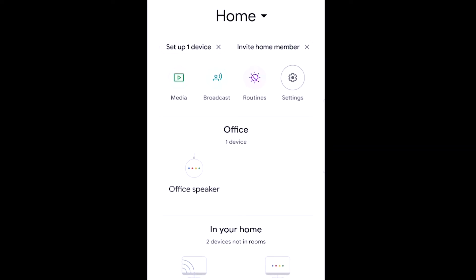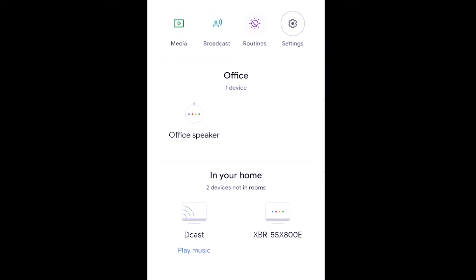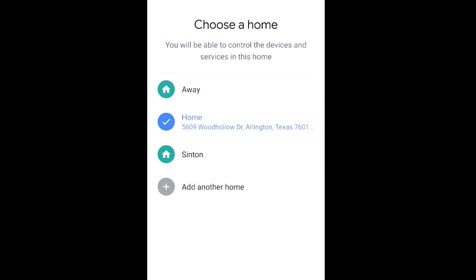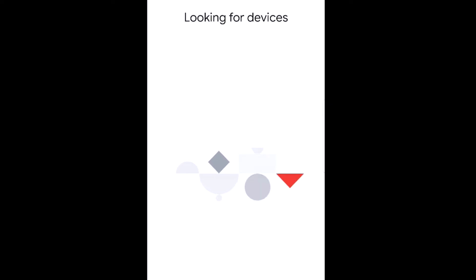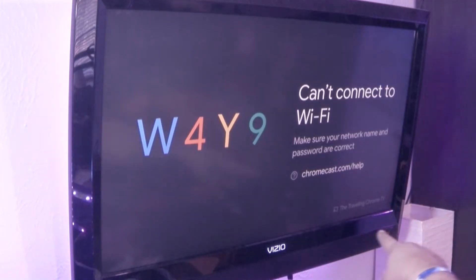You can see that we have Chromecast down here, and it looks like one of the televisions here in the house. Up at the top it says 'Set up one device,' so we're going to choose that. We're going to walk through this, looking for devices. And it says 'Chromecast found — would you like to set up the traveling Chrome TV?' That's the one I have currently plugged in. It's one I've set up before.